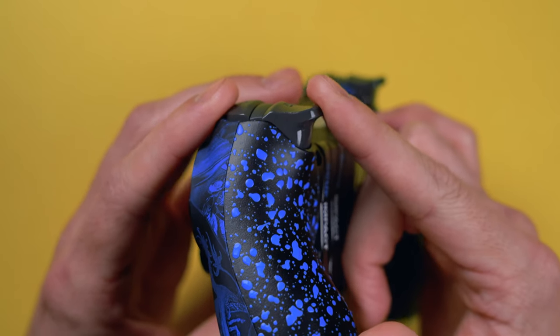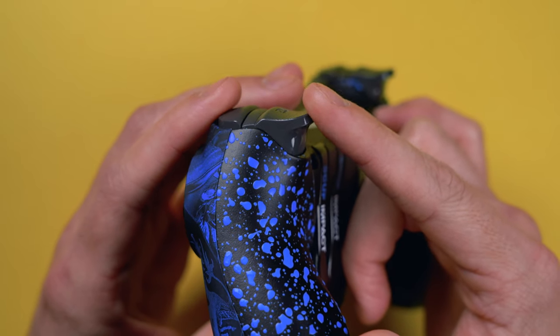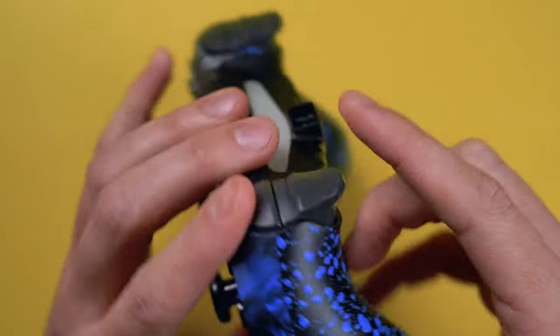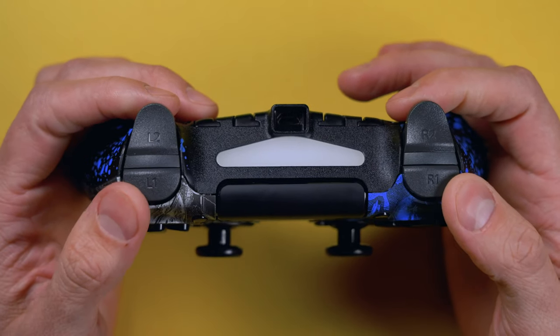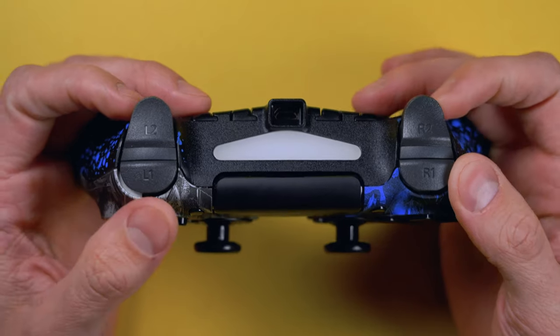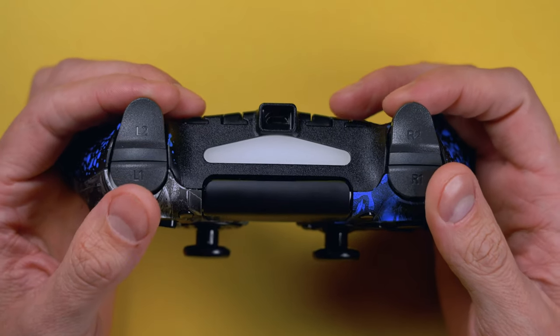This is going to work really well for you Call of Duty players out there and is going to help you aim in and fire really quickly. I really enjoy the digital triggers and bumpers, but it's because I play a lot of Call of Duty — that's primarily what I play — and this works really well for those types of games.